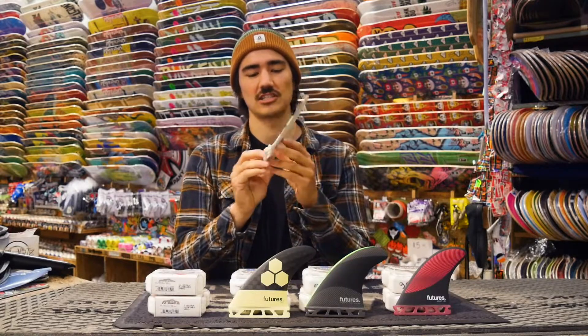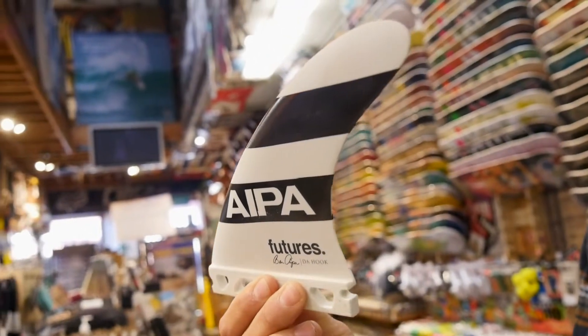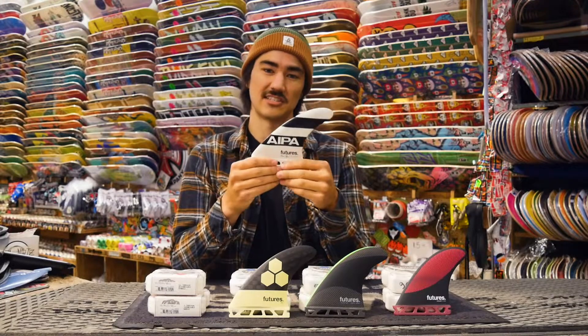Finally, the stiffest construction is full fiberglass. These ones are completely stiff and very rigid, usually meant for bigger waves and step-up boards.